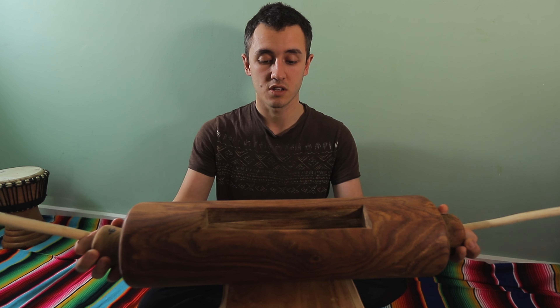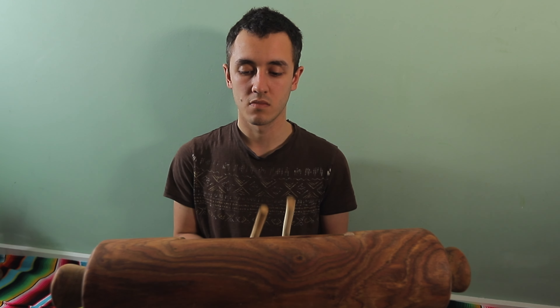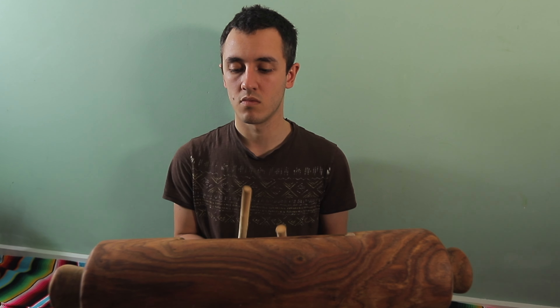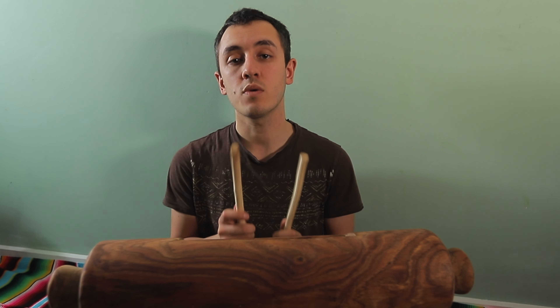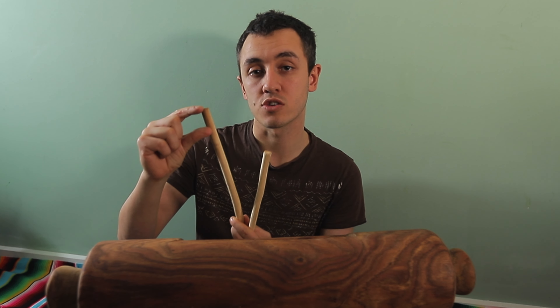If you want, you can turn it and use a different tone. When you hit the log drum, you want to aim to use this much of the drumstick.